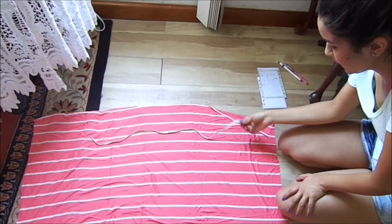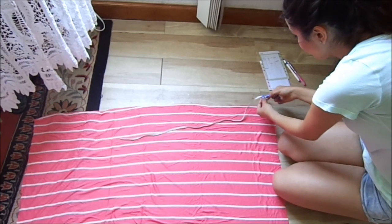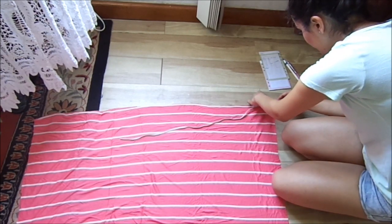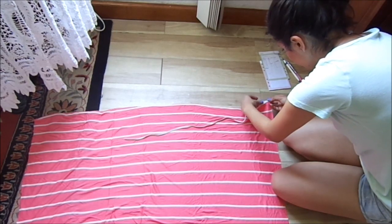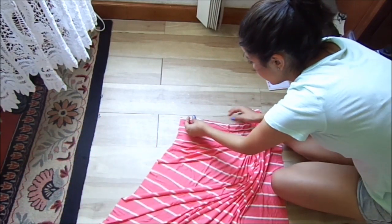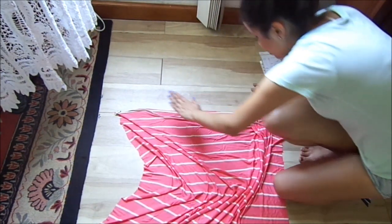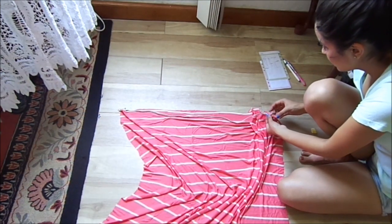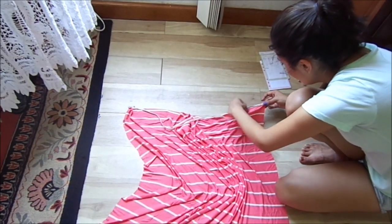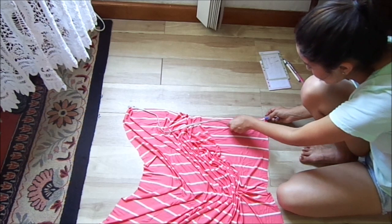Now that you have your elastic cut, lay your piece of fabric just like so and start right here. Pin the elastic here, and pin the end of the elastic on the end of the fabric just like so — that helps you know how much you have to stretch. When sewing along your sewing machine, put your fabric like so. Do not stretch the fabric — what you're going to be stretching is the elastic.